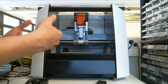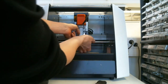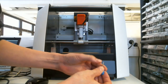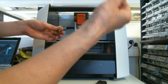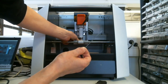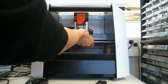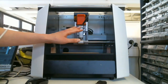To install the tool, you insert it into the collet. You also need an Allen key to set it in place — slide it in and use the key to tighten the set screw. I'll leave it like this for now.